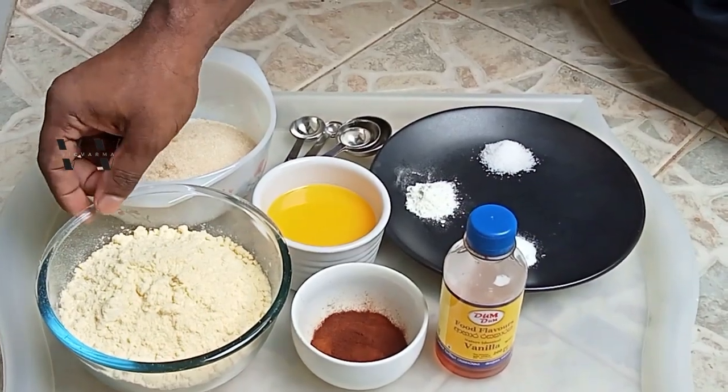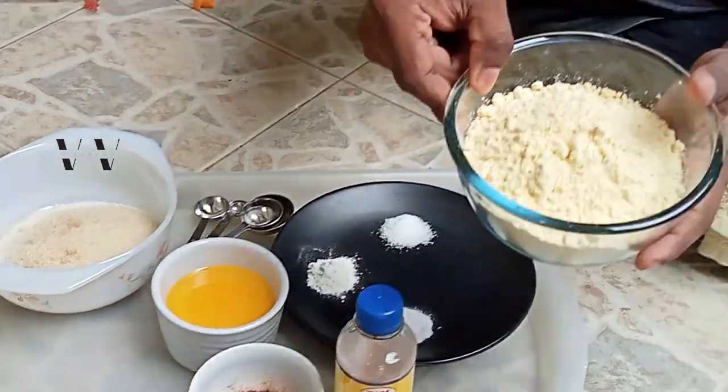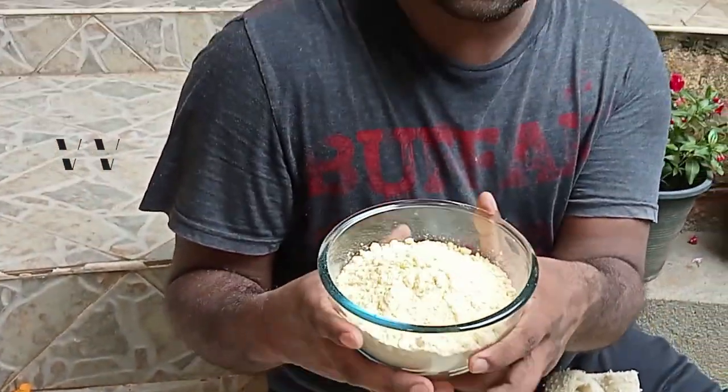Hello, welcome back to my channel. In today's video I'm going to show you how to make a vegan gluten-free coffee cake, so let's get started.